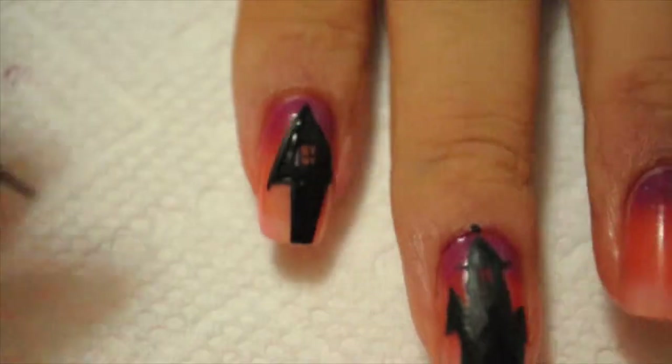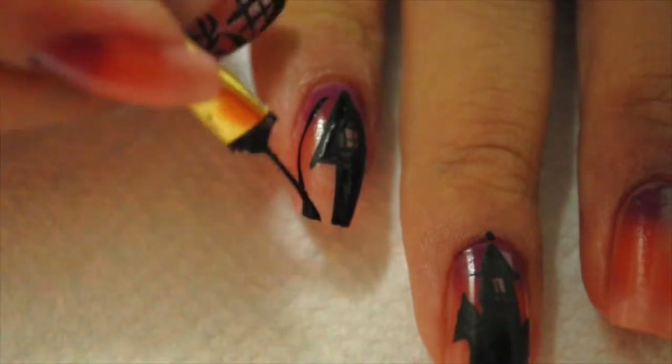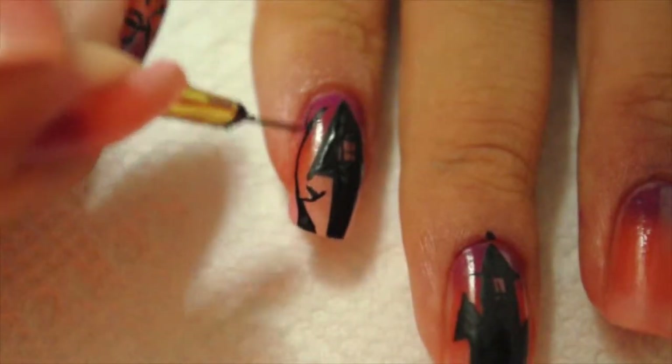To add detail, I'm just gonna draw like a tree on the side of my nail. I'm using acrylic paint.